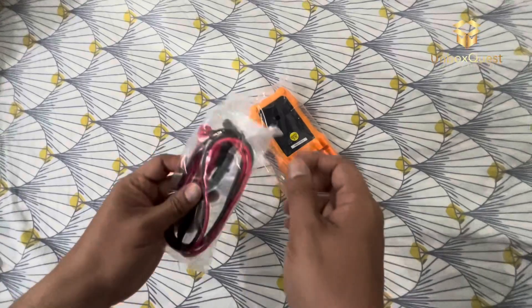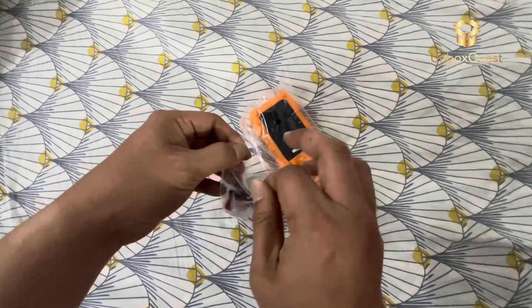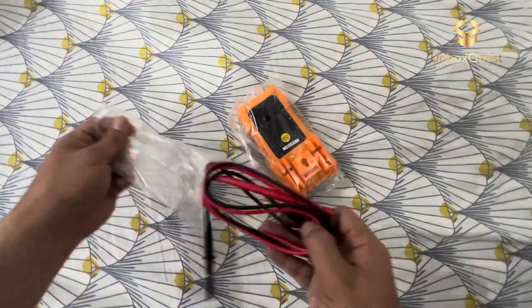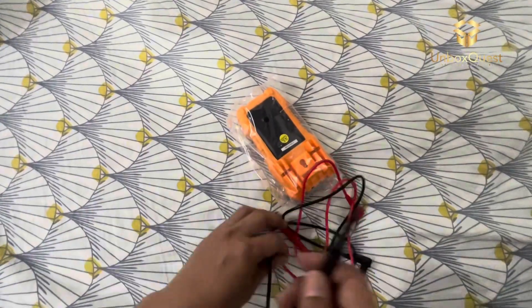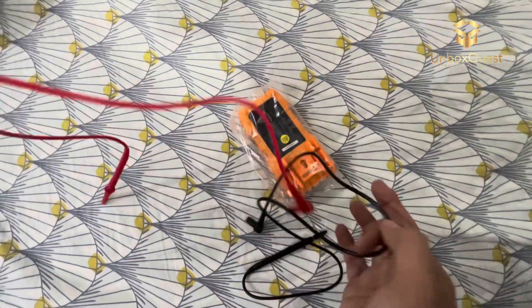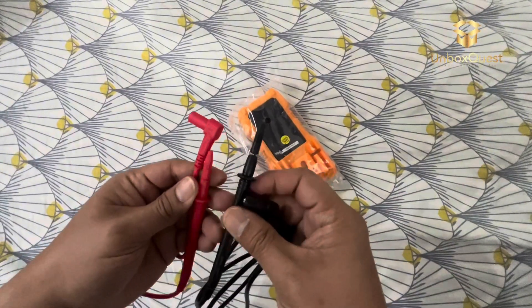One thing I love about this multimeter is its large, easy-to-read digital display. Whether you're working in dimly lit areas or bright sunlight, you'll have no trouble reading the measurements. Navigating through the different functions is a breeze, thanks to the clearly labeled dial and intuitive buttons. Plus, the built-in auto-ranging feature saves you time by automatically selecting the appropriate measurement range.